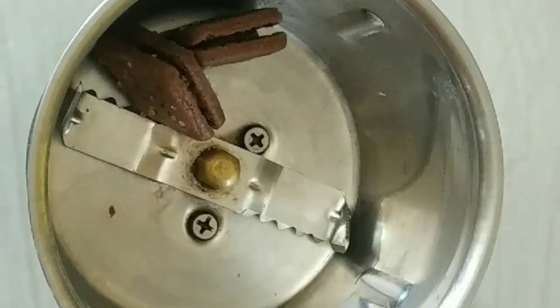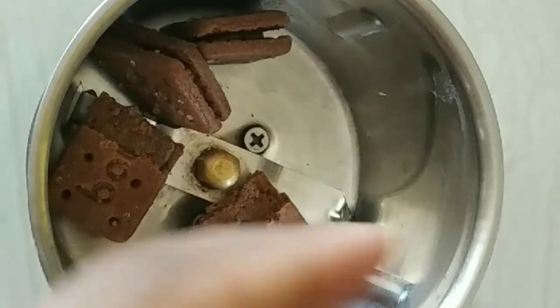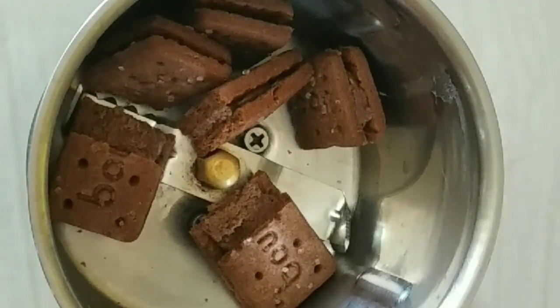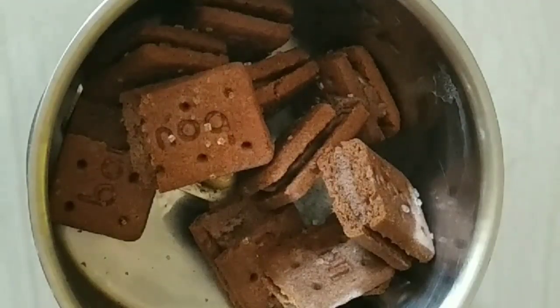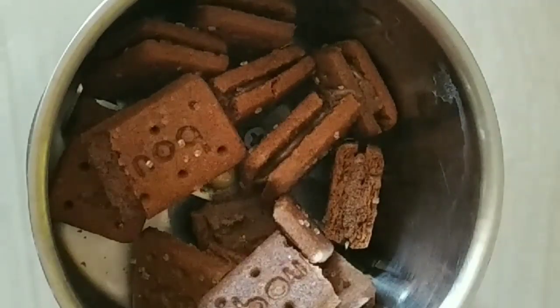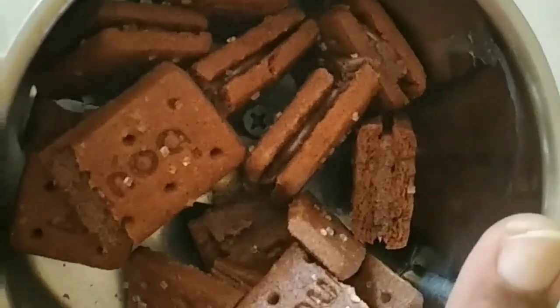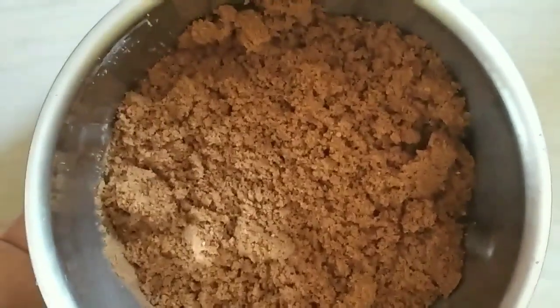I will give you 200g biscuits. Simply divide the biscuits. You will need 100g biscuits for this recipe. You will add the powder to this mixture.